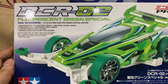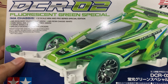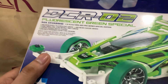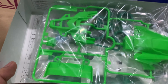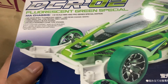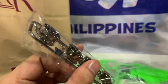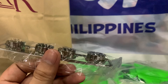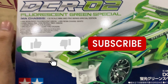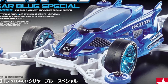This is the DCR02 Fluorescent Green Special, using the MA chassis. Eight parts are molded in green. The cowl — I think it's actually solid fluorescent green color. The tires are actually hard, and the wheels are a bit pleated, with like a gunmetal but lighter chrome finish. I'll probably build this to race against the DCR01 Blue Special.